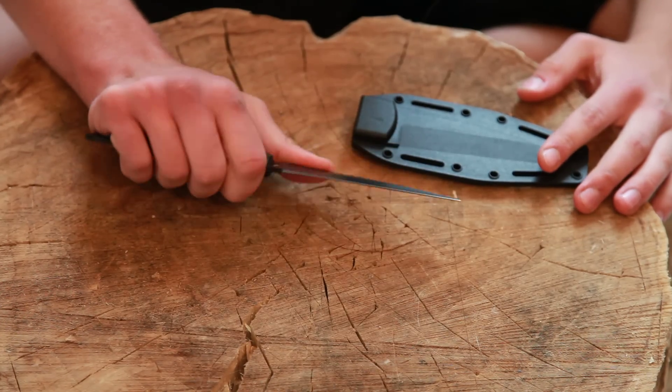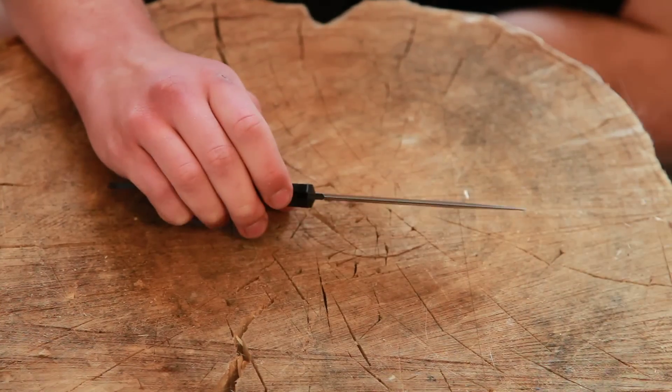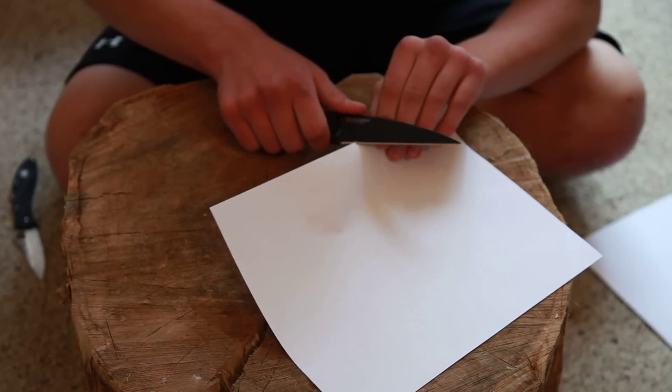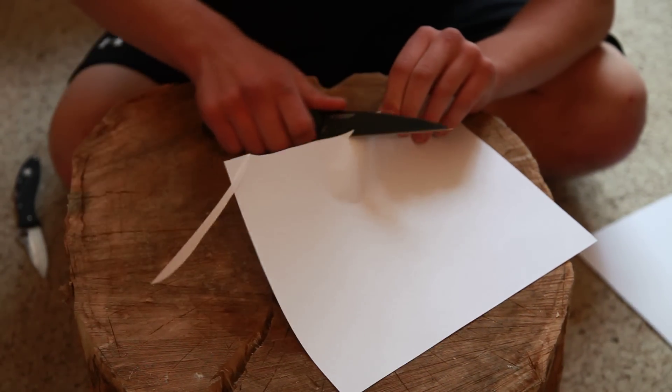I got the black version. I love that blade profile. The sheath feels fine. I'll do some really quick paper cutting to see how the initial sharpness is. That seems to be fine.